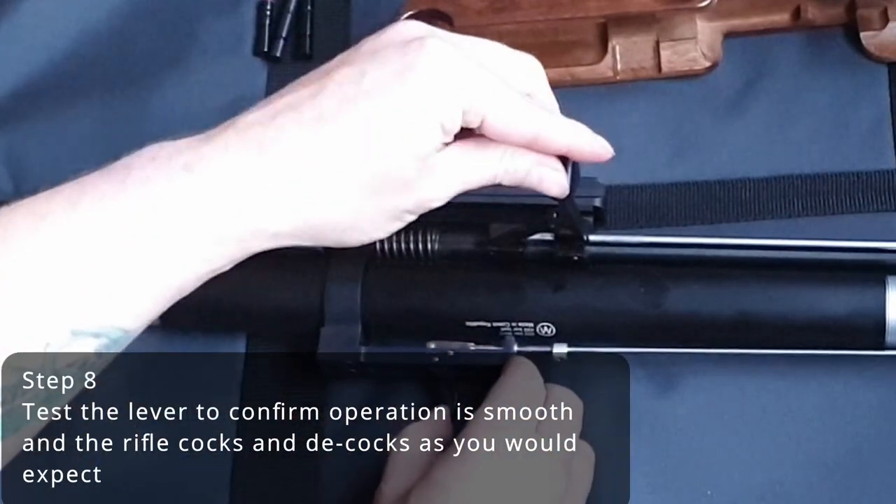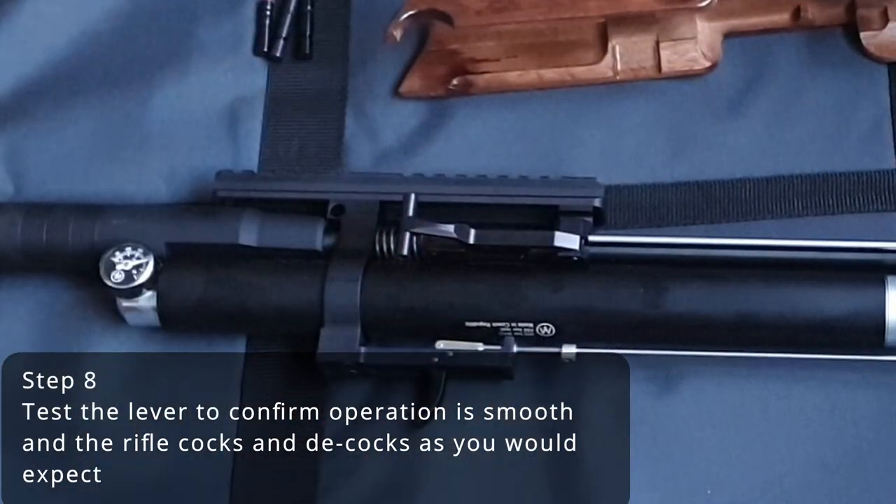You can now test your lever to ensure that it is smooth and cocks and decocks the rifle as it should.